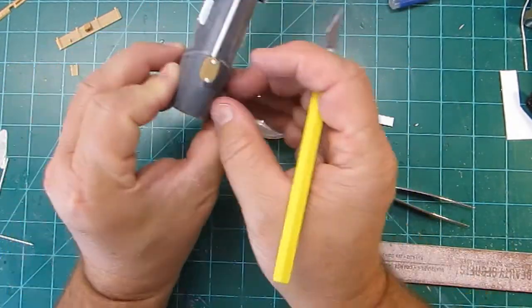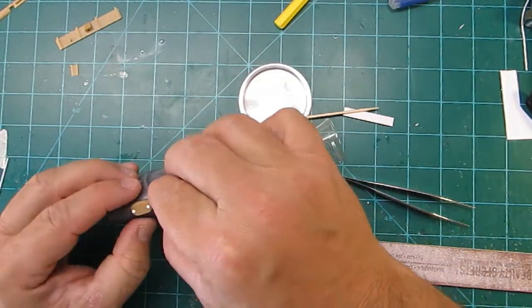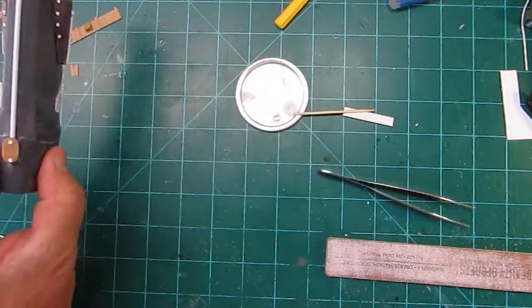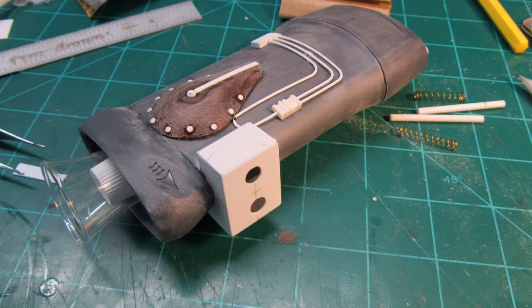This has been a fun project — a total blast. Another neat thing about this is it's like a slump-buster project. You hear a lot of guys saying they don't feel like building anything, and this was something fun to build. That little white box right there was all scratch-built — just sheet plastic glued together.